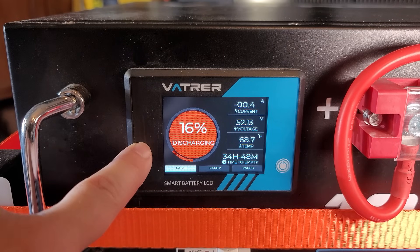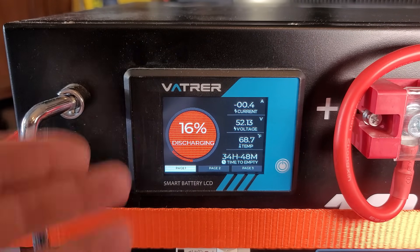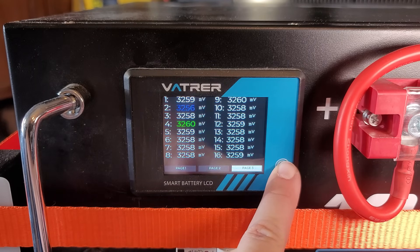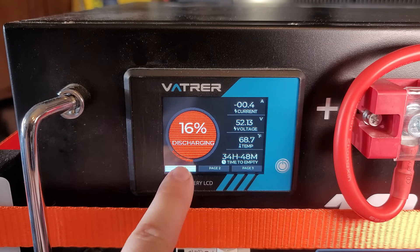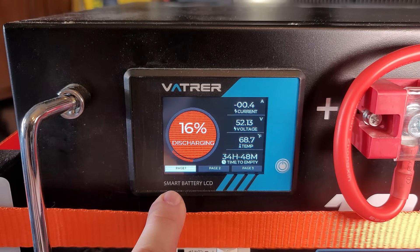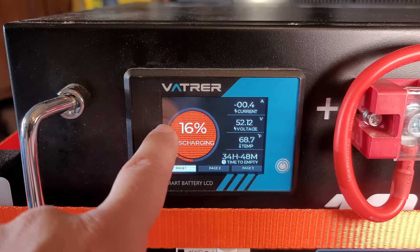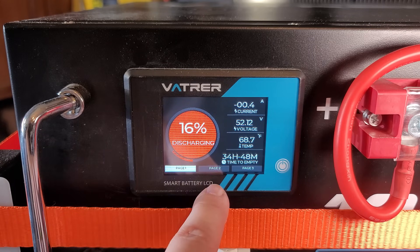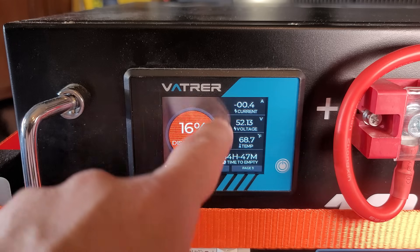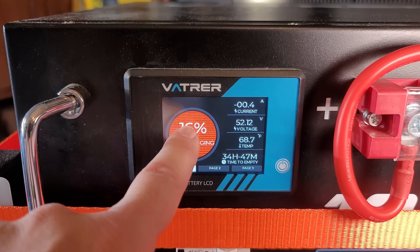It's pretty typical to spend an extra $75 to $100 just to get a screen like this, but it's built into the Vader battery. You have multiple pages — you can use the power button to scroll through them, or because it's a touch screen, you can just press the page and it gives you all the information you want. You get the state of charge and what's happening with the battery, and this ring goes from red to yellow to green depending on the state of charge, so at a glance it's really easy to see where you're at.